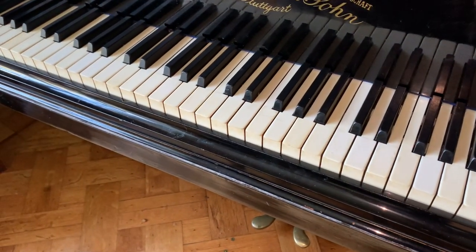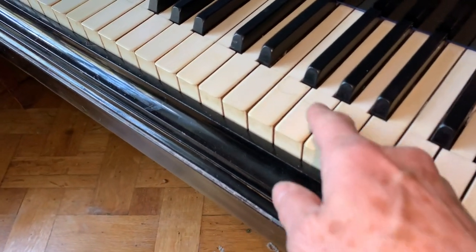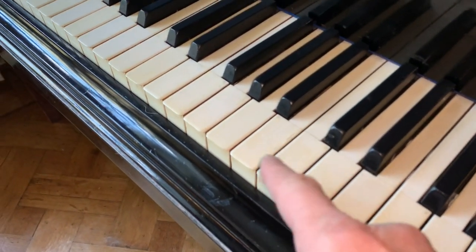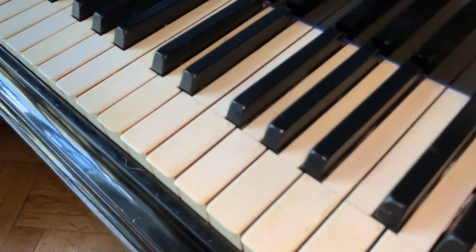Obviously some musicians might need 88 keys, but it has ivories and they're in quite good condition. They're not perfect and we'll probably try and make them slightly less yellow by buffing them, although they are quite shiny already.